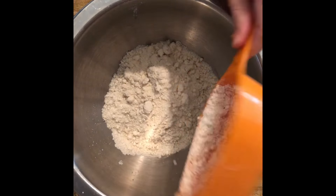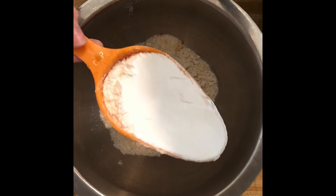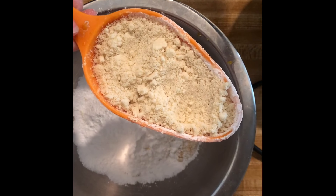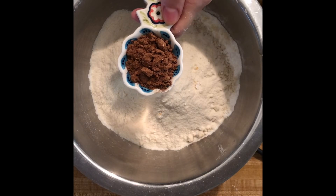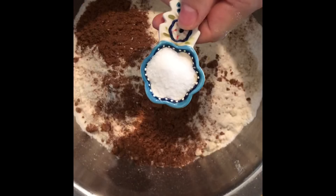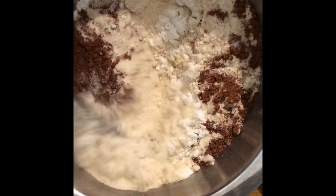In this bowl we're adding the dry ingredients. Start with 2 cups of all-purpose gluten-free flour, 1 cup of tapioca flour, 1 cup of almond flour, 2 tablespoons of pumpkin pie spice, and 2 teaspoons of salt. Mix everything together.